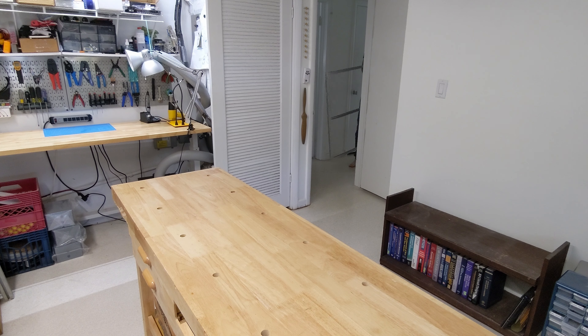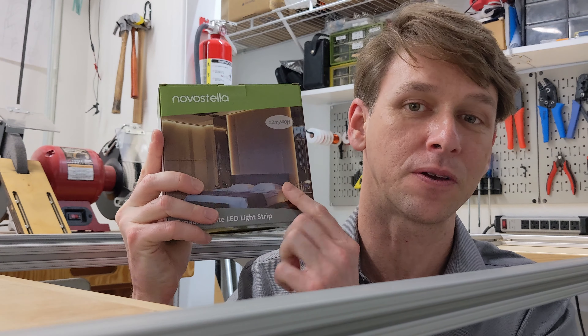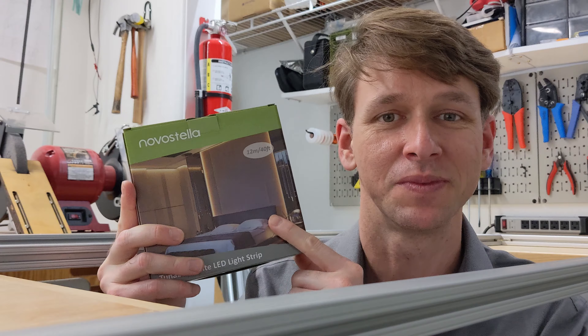Back to the aluminum frame we made earlier. As I pointed out in a short video from last year, setting all your workbenches to the same height has its uses. Now for the really fun part — the lighting. I got this: 40 feet of LED strip from Amazon. It can be tuned from warm to cold, which is probably going to be nice. Let's try it out.